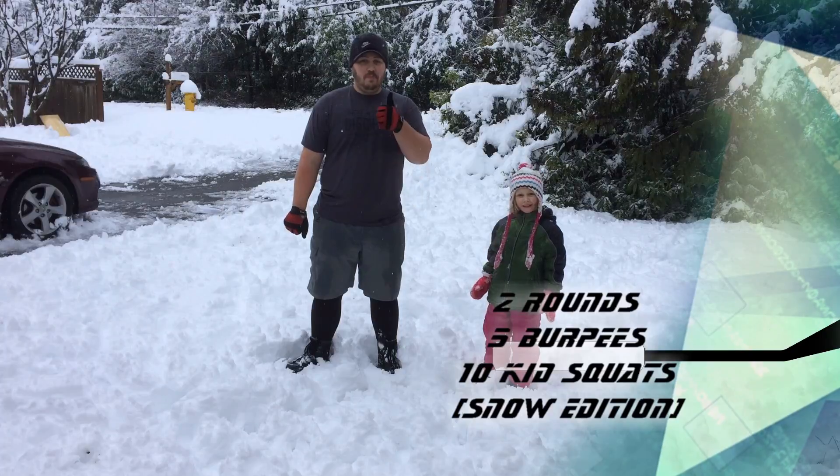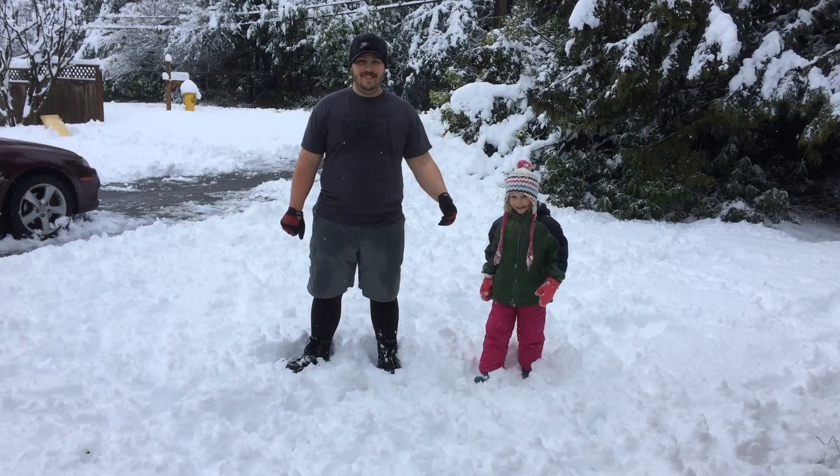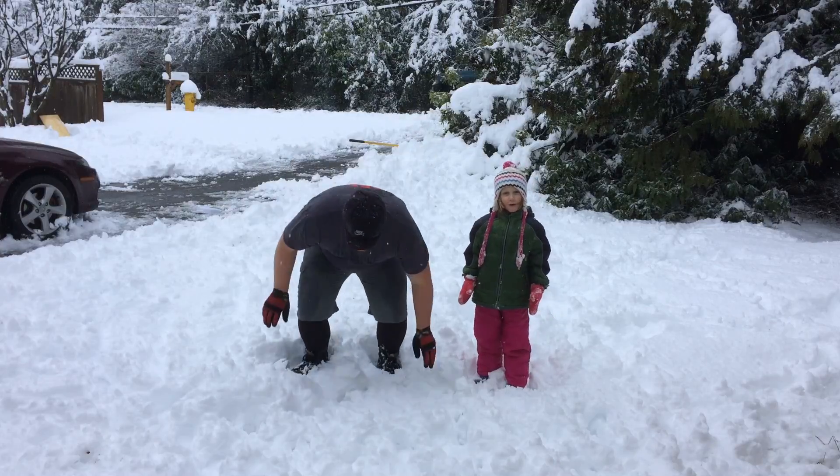Alright, so I'm going to be doing burpees and squats with a kid. Woohoo! And the snow!